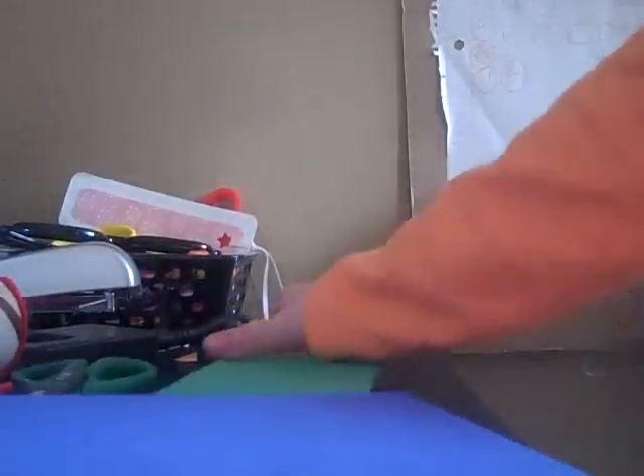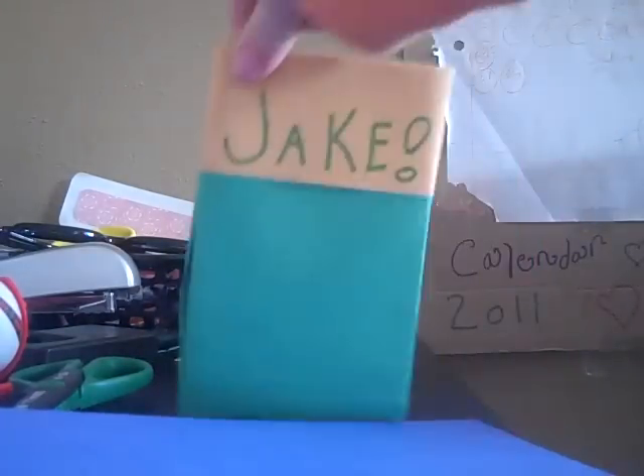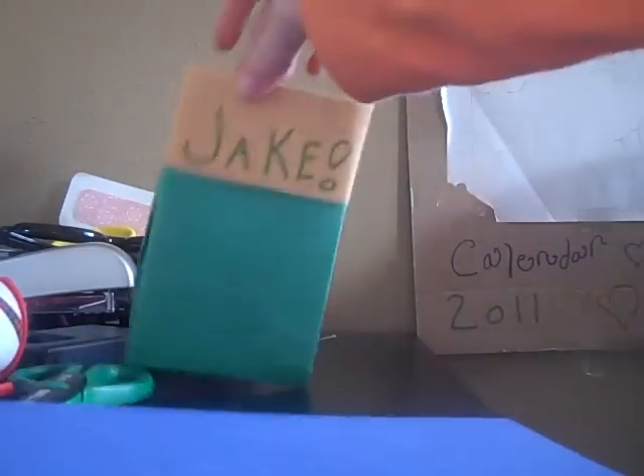How to make a pouch — very simple. This is not my name, obviously. It's my brother's, so I made it for him.